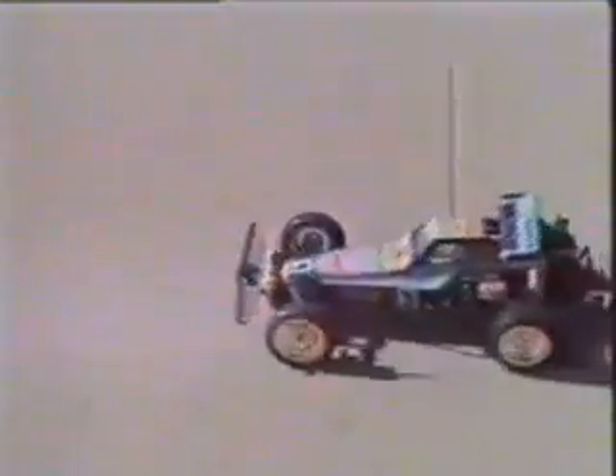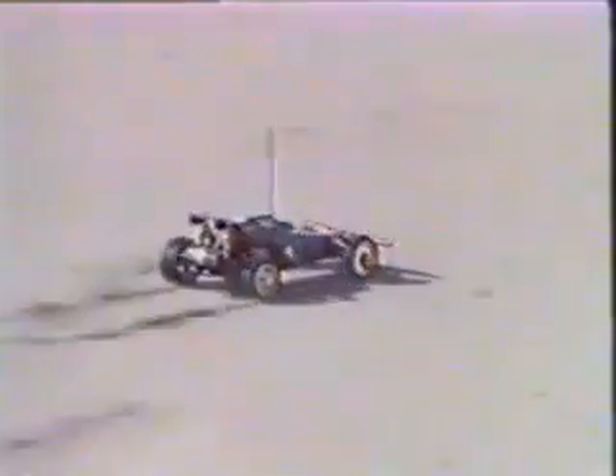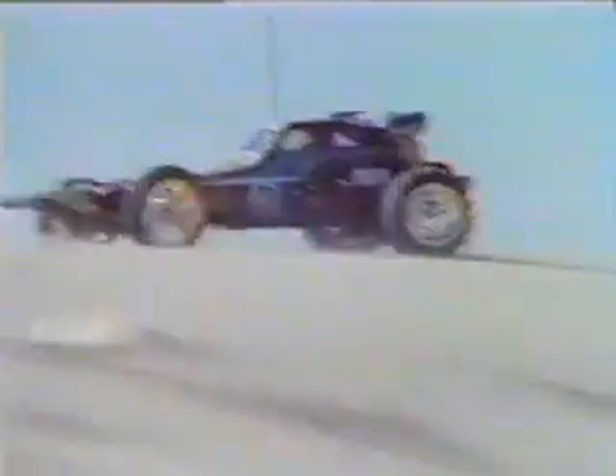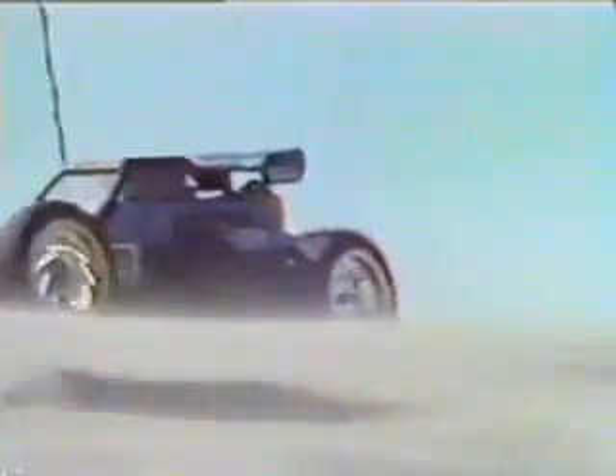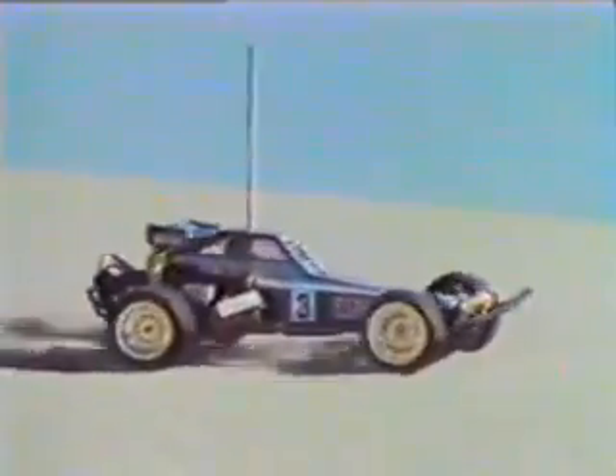Lightweight was achieved by developing a revolutionary battery eliminator system that safely does away with the four heavy receiver batteries. The low-profile tires and racing wheels further reduce total weight, and by using a four-wheel double-wishbone suspension system and all-new shock absorbers, the Fox can outperform all comers.